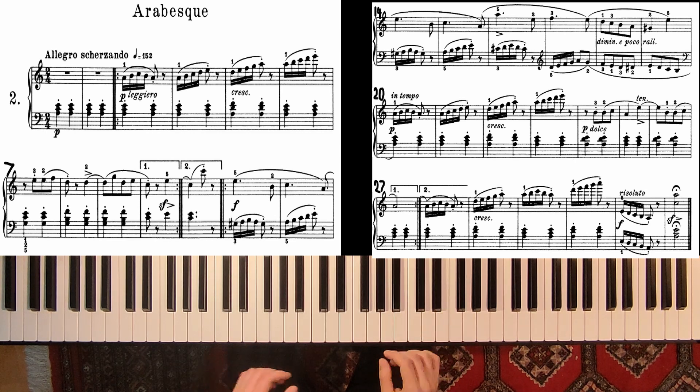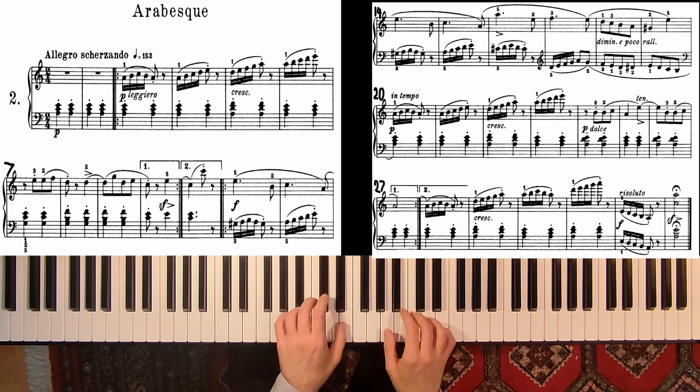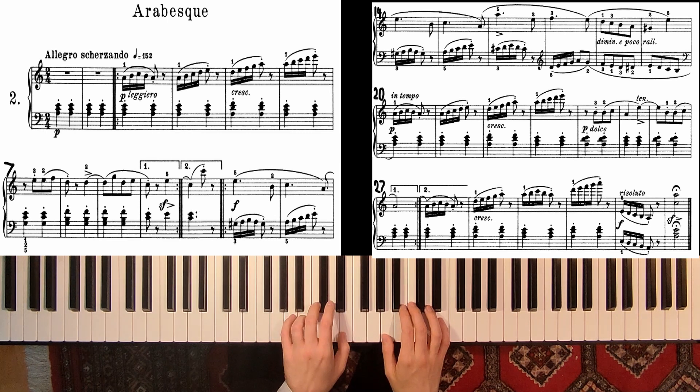And also of course rhythmic exercises — short, long, and all these different methods. Let's try one more time a little bit slower, so 1-2-1-2.